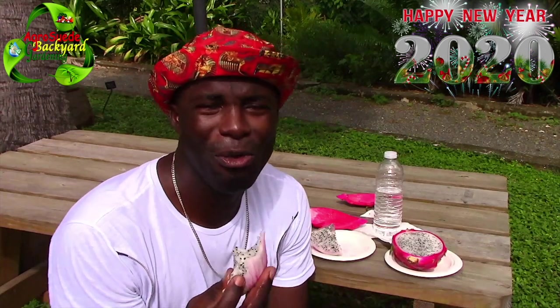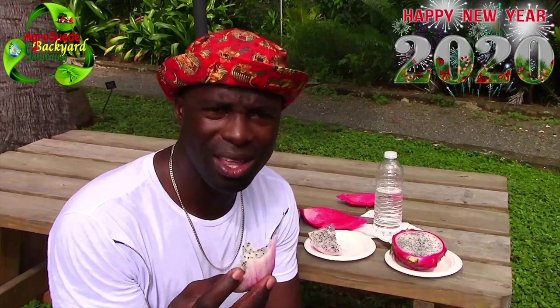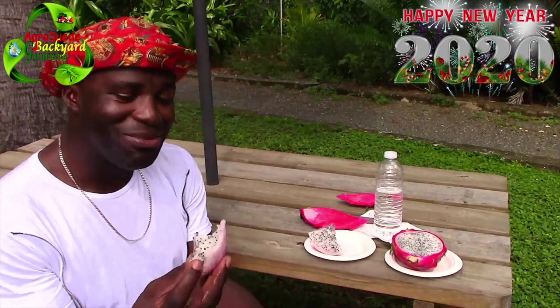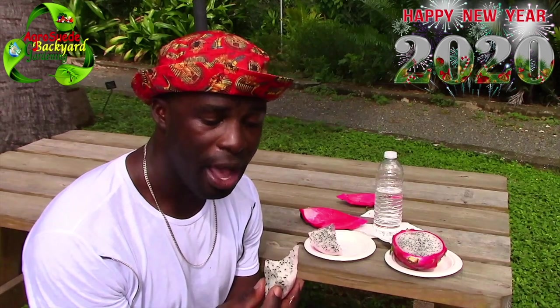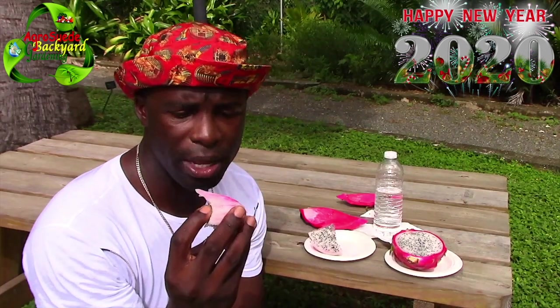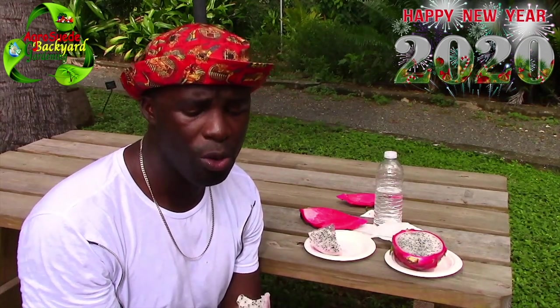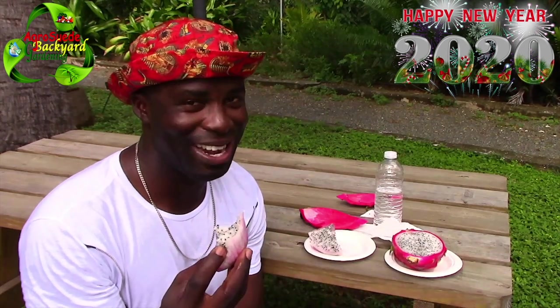It will actually squish and break down and you can swallow it just like that. So guys, this is my first time tasting dragon fruit and I must say it is worth having. The seeds are very small, but I'm going to try to plant them. Have you guys ever planted dragon fruit seeds before? Let me know in the comments so I can know whether or not this will be successful.